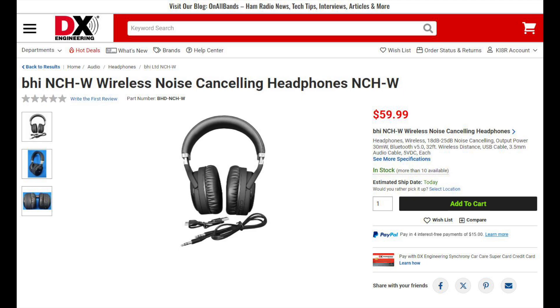The BHI NCHW headphones can be used as wired or wireless, are noise-canceling, and can attenuate outside noise from 18 to 25 dB. The built-in Bluetooth 5.0 wireless will allow you to pair your phone, computer, or tablet at a distance of up to 32 feet or 10 meters. These over-the-ear headphones have an adjustable headband and offer up to 10 hours of listening on a single charge. There are also controls for power, noise-canceling, and phone calls. The NCHW headphones come with a USB charging cable and a 3.5-millimeter stereo cable.